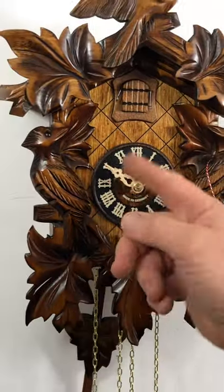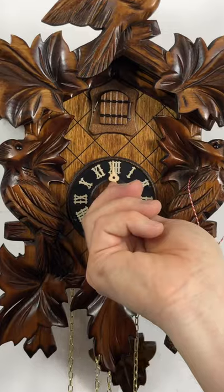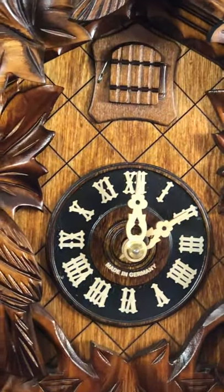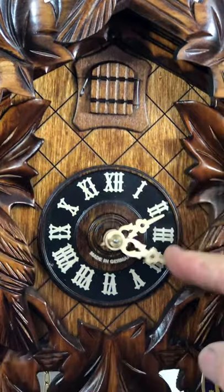And this is the sound. At the top of the hour it will cuckoo whatever hour it is — two times for two o'clock. Very smart bird. And it will cuckoo one time on the half hour.